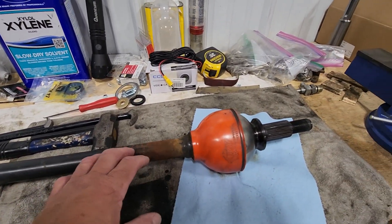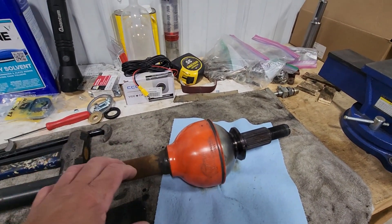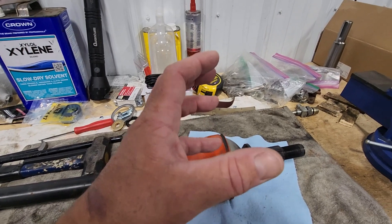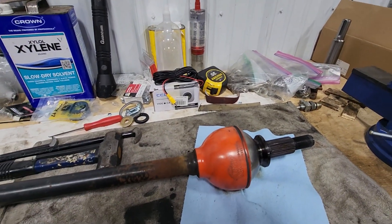The first step is going to be to put this in the vise, get this boot off, then we'll have to flip it around and extract the inner shaft from the outer stub shaft, because all the working components we'll be dealing with will be in this stub shaft and in this outer bell.